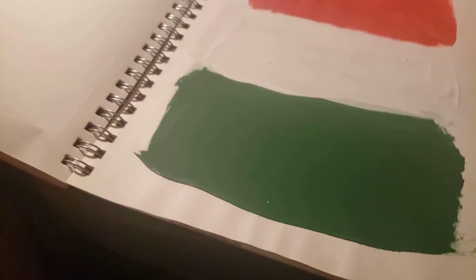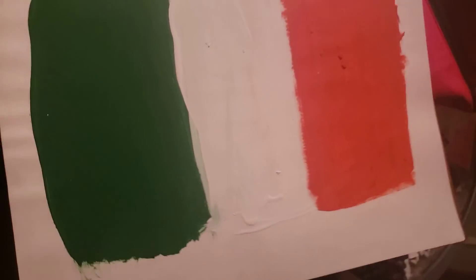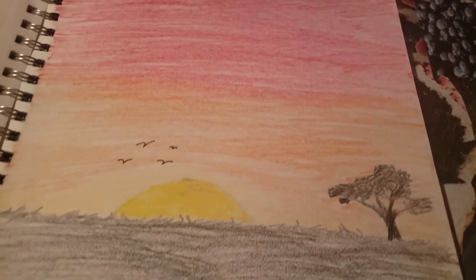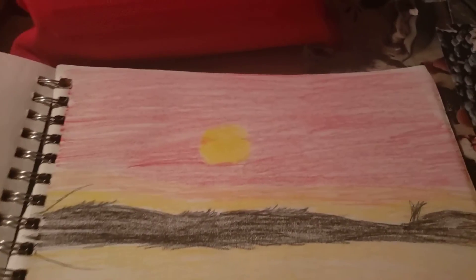I painted the Ireland flag. I didn't put a date on this one. This one's pretty good — I like the hills, I blended the colors that way. Here's the savannah I did. I thought that one was pretty good. This one's pretty good, I like this one — it's not my best, but yeah. And there's the date, and that's the last in this book.